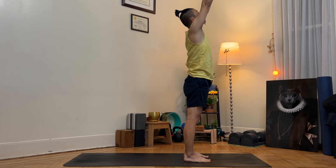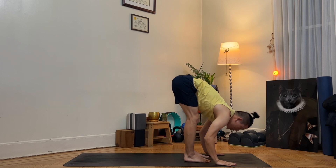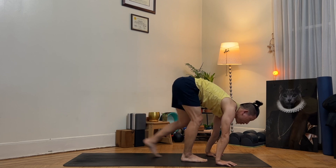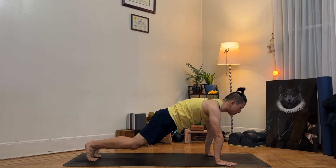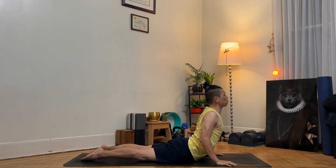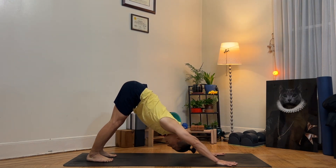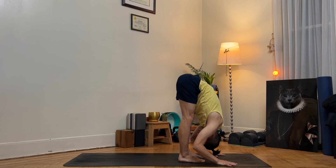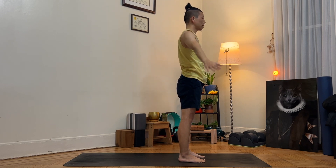As you inhale, arms up towards mountain pose. As you exhale, forward fold. As you inhale, halfway up — push your palms into the mat as if you can actually handstand. As you exhale, come into plank. Inhale, stay in a firm strong plank. Exhale, knee down, bend your elbows, halfway down. As you inhale, chest up and forward, squeeze your shoulder blades in — cobra. As you exhale, downward facing dog. As you inhale, step forward, feet hip-width apart, parallel to each other. As you exhale, fold. As you inhale, arms up towards the sky mountain pose. As you exhale, Tadasana, standing pose.